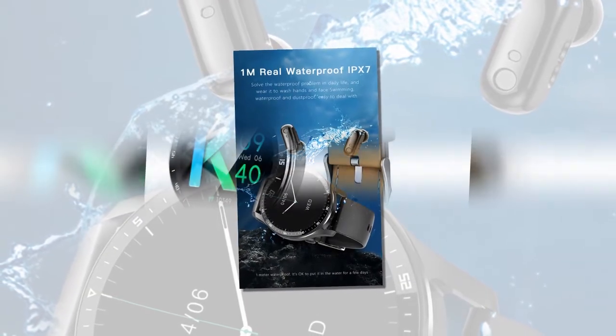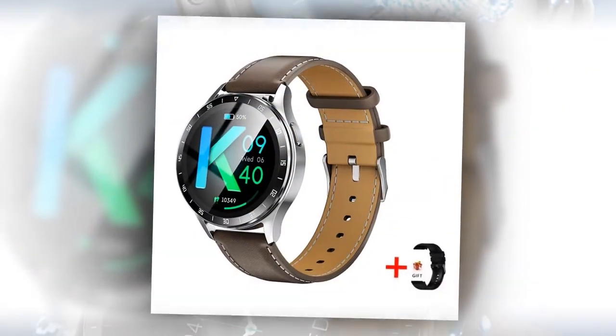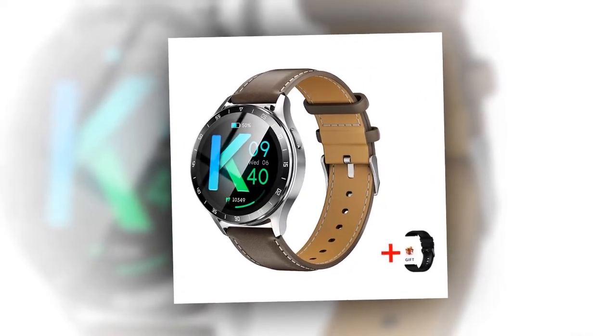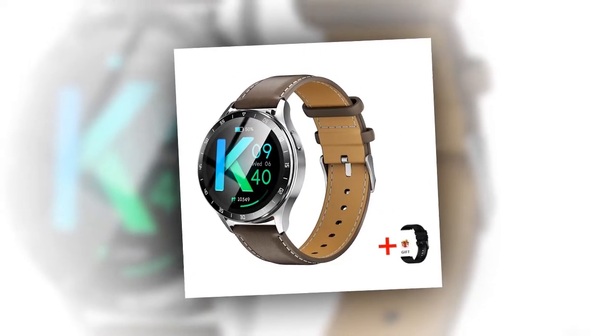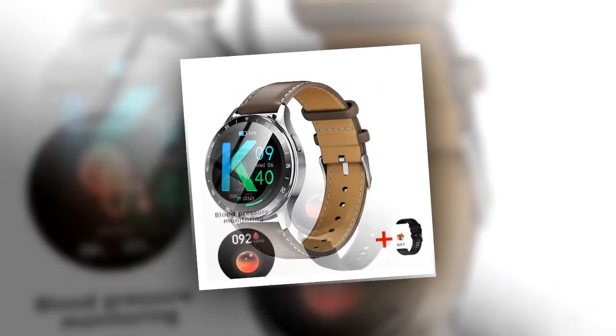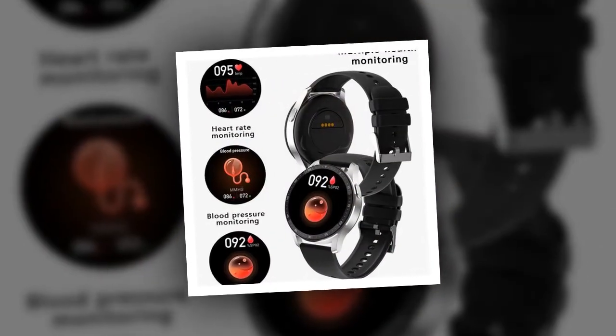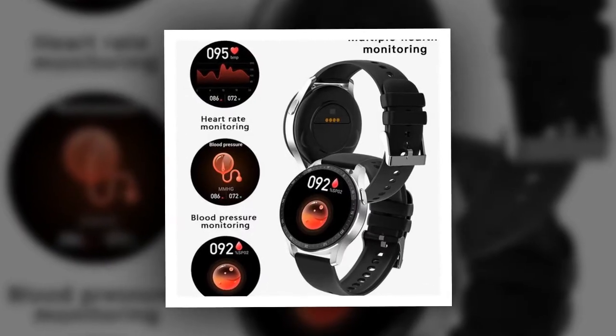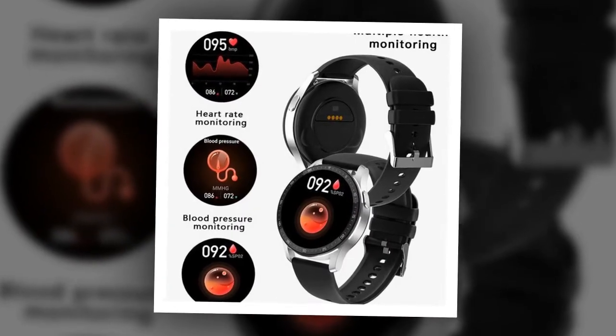Weather updates and notifications: stay informed with real-time weather forecasts and receive notifications for calls, messages, and social media apps like WeChat and WhatsApp. Music control: manage music playback directly from your wrist or earbuds, ensuring uninterrupted entertainment during workouts.